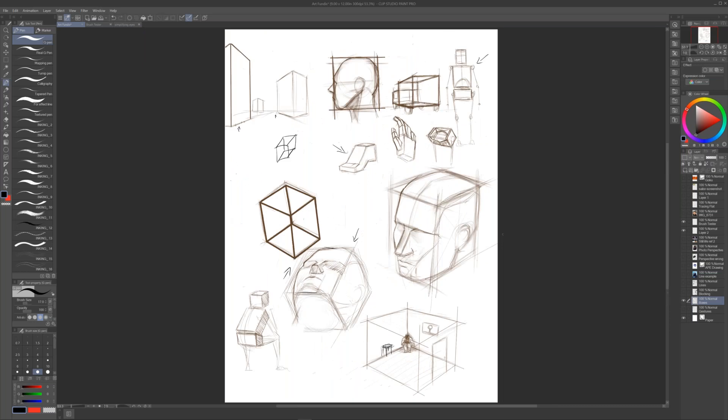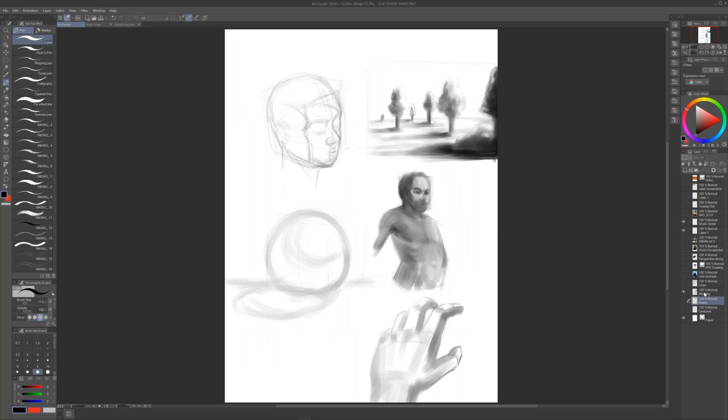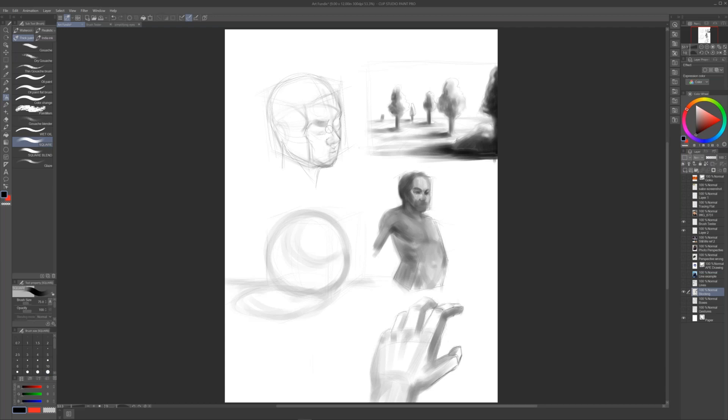After gestures and boxes comes blocking. These four topics — gesture, boxes, blocking, and lines — are general, but inside each there are subtopics. When it comes to blocking, it's about laying down general compositions and learning color harmony. You don't have to worry about details. So for instance, I'm going to be blocking this face here: gesture, box, and now blocking. Blocking means I'm just putting down general shapes and shadows, telling myself this area is dark and pushing forward from there.